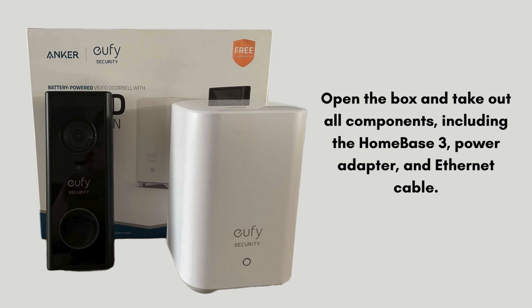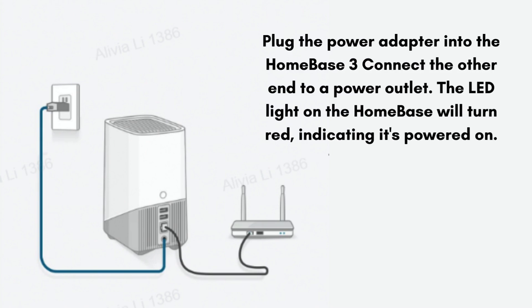First, open the box and take out all components, including the Homebase 3, power adapter, and ethernet cable. Plug the power adapter into the Homebase 3 and connect the other end to a power outlet. The LED light on the Homebase will turn red, indicating it's powered on.